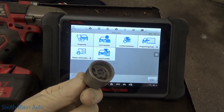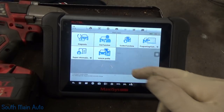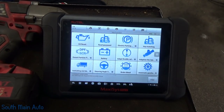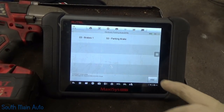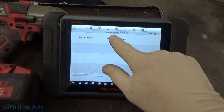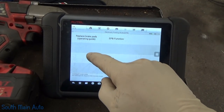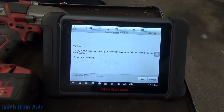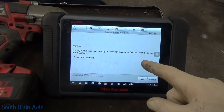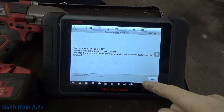Step one: find the wheel lock. Thirty minutes later, get out a scan tool. This has electronic parking brakes so we have to put them in service mode. We're going to use one of the hot functions here on the Autel. 'Replace brake pads' is what we want — we've got to put them in service mode. Enable brake system, press okay, make sure it's above 12 volts, and we are not.